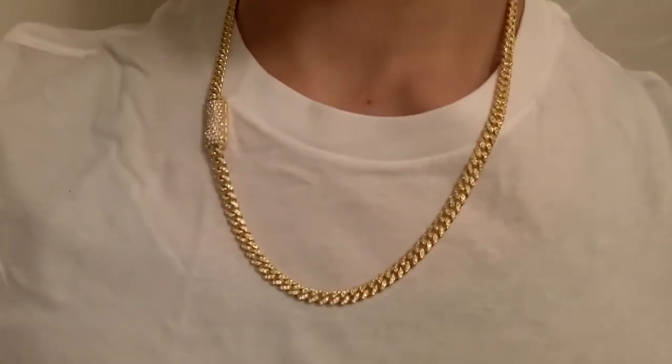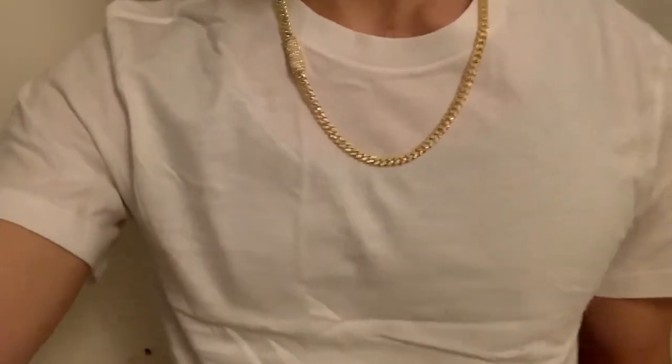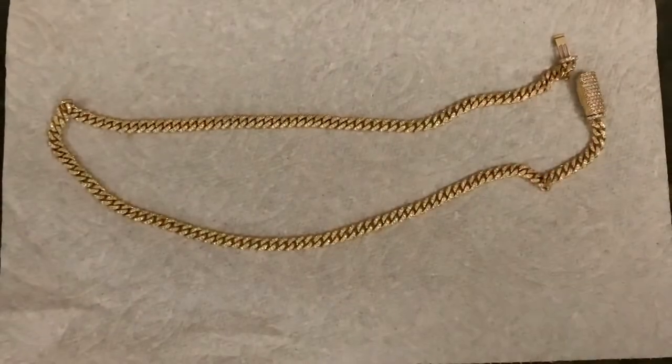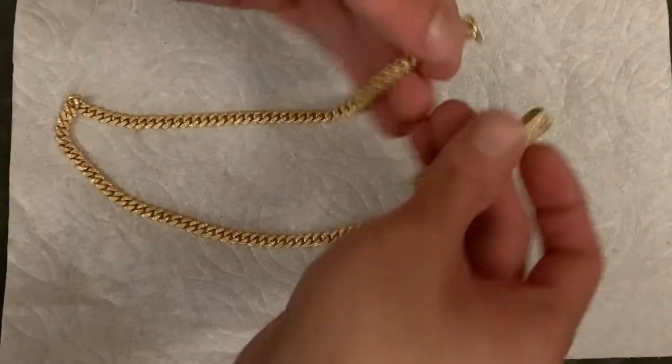Alright, this is how it looks on my white t-shirt — I just took it out of the pack. I'm gonna show you how to lock up the diamond Cuban link.